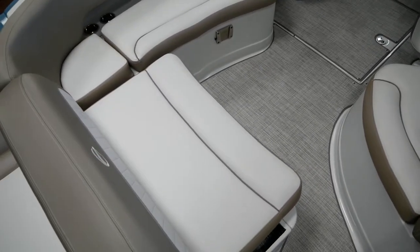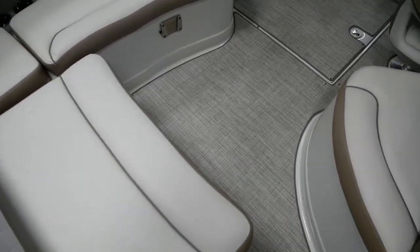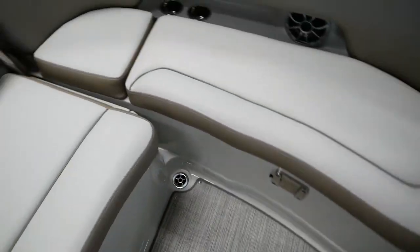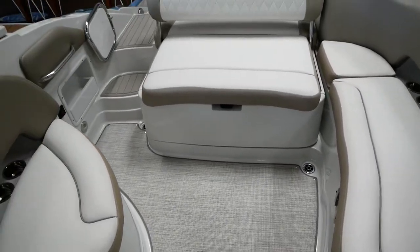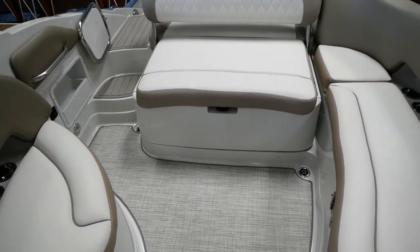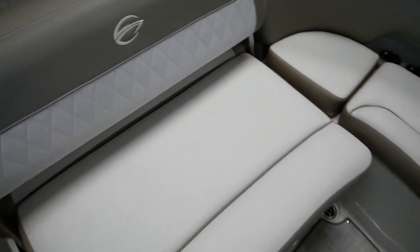This boat is going to come with the Volvo 350 with the forward-facing drive. This is their surf edition boat. It is 5,700 pounds dry weight and it has an additional 1,400 to 1,500 pounds of ballast, so you'll be able to get a nice surf wave out of this boat.